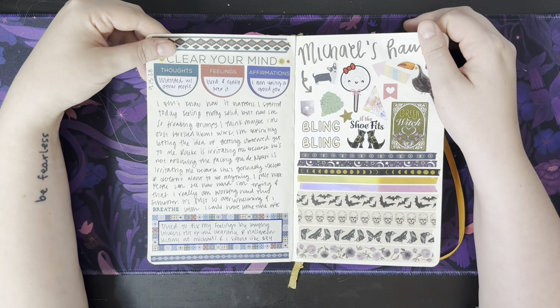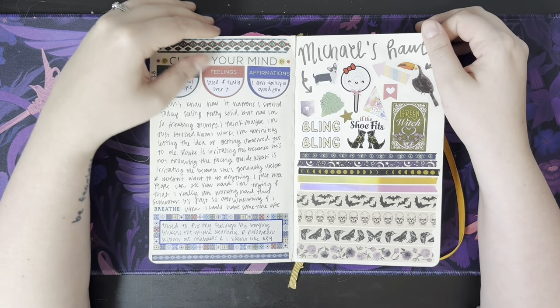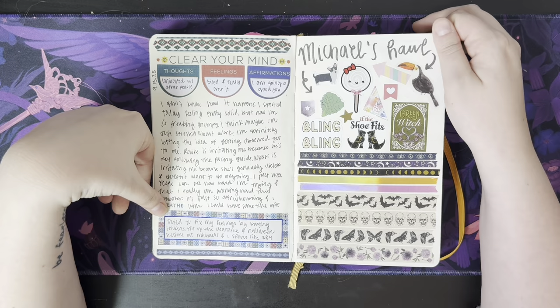Having a bad day, it looks like — trying to just pull it together and I'm doing a good job, and that's that. Tried to fix my feelings by buying stickers. Hit up the clearance and Halloween sections at Michael's, and I spent like $84. So I got this sticker book — it's one of those Happy Planner sticker books, I think it's the Mykonos theme one.